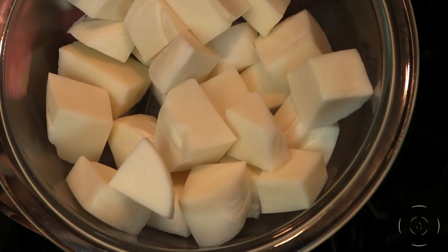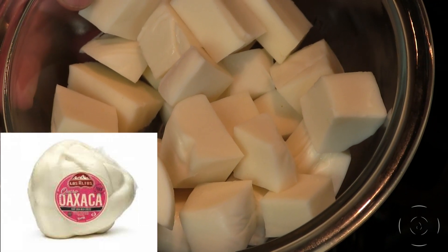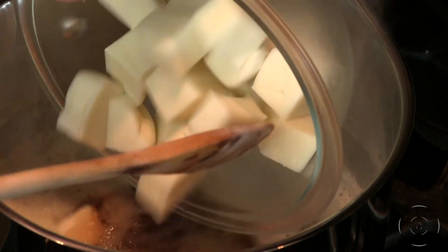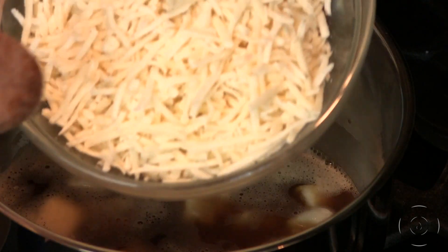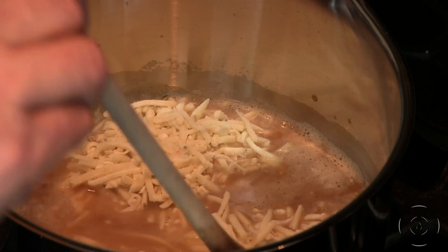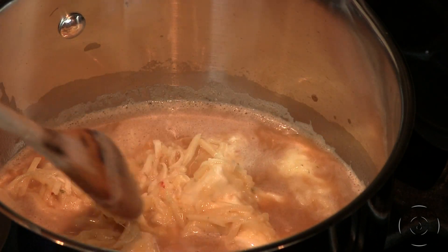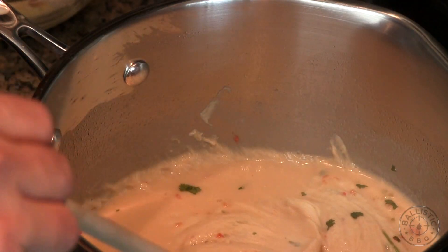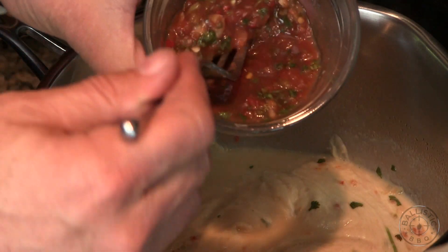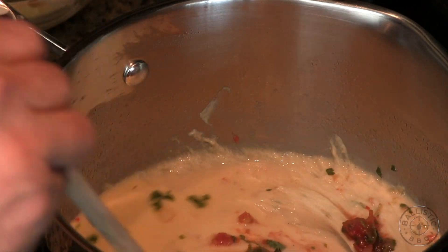Now Jason added cream cheese, but I'm adding 10 ounces of Oaxaca cheese. Oaxaca cheese is a Mexican cheese — it's got a very buttery flavor, it's very creamy, and it melts better than any cheese I've ever seen. This is my go-to cheese when I'm making quesadillas. Next I'm going to add 8 ounces of shredded cheddar jack. I want to get this all melted and get that beer reducing. I'm also adding a little fresh salsa — it's got some garlic, some peppers, some cilantro — just to add a little more flavor and some nice color. And here's what we're looking for: just a nice creamy cheese sauce.